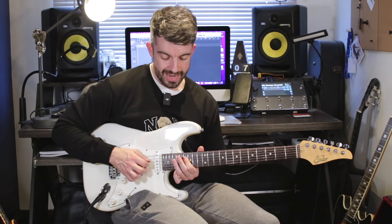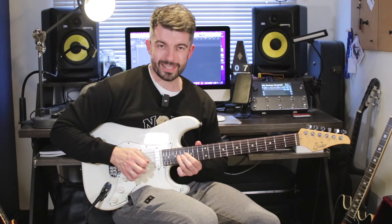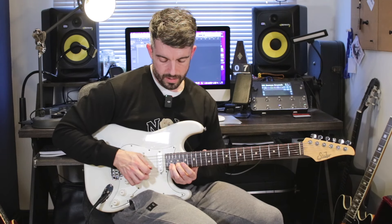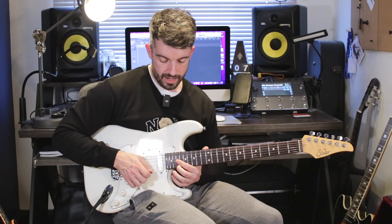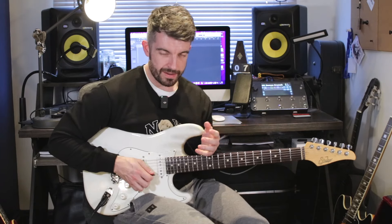The next bit: D string — 16, 18, pull off, and then back to 18 on the A string. This one is another part in the song where it doesn't sound a lot, but to get it really clean and in time it can be a bit fiddly. So I start on the G string: 16, hammer to 18, slide into 20. And then with the middle finger on the B string on the 19th fret, hammering on with the little finger on the 21st fret. And then landing on the high E string on the 19th fret and sliding down to the 17.